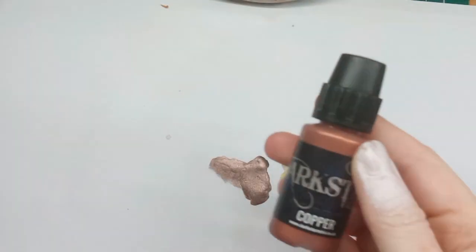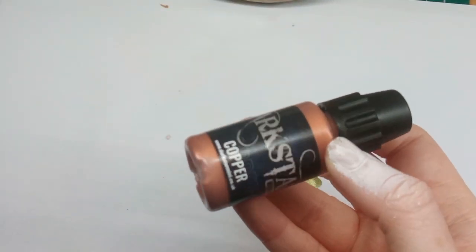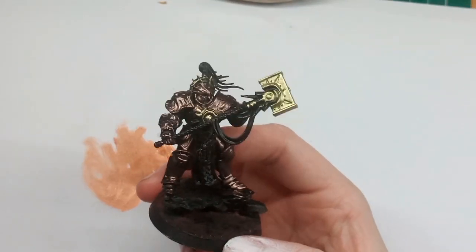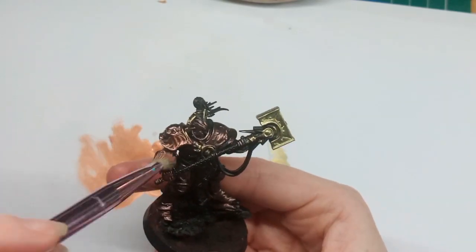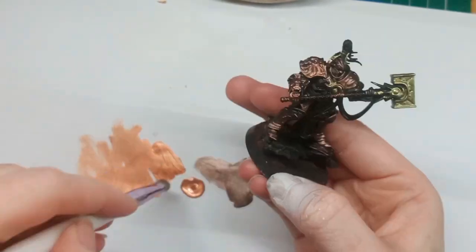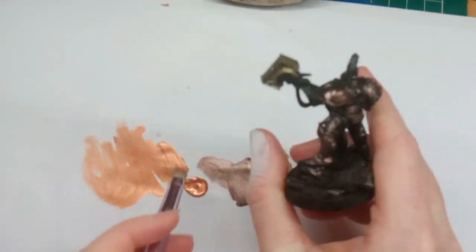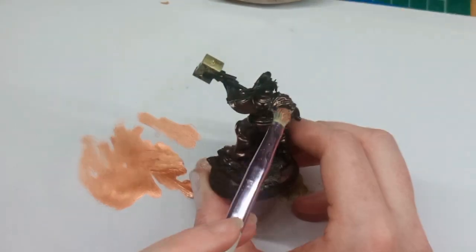Another colour I was super impressed by is the standard copper. I dry brushed this copper over a layer of the aged copper. I love that there are darker tones, mid tones, and then lighter tones for each colour — it makes it a lot easier to paint with.